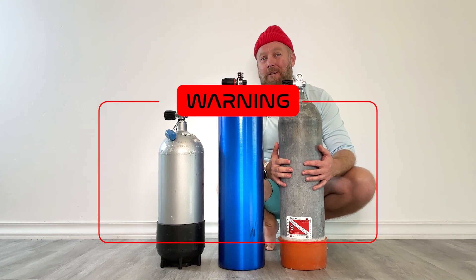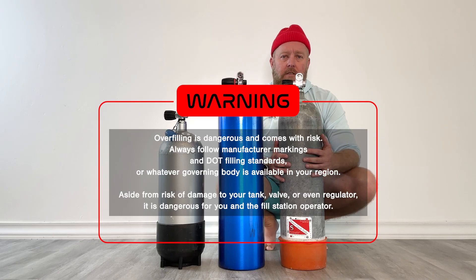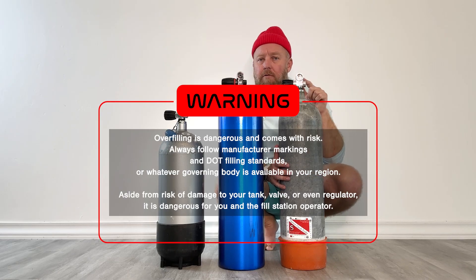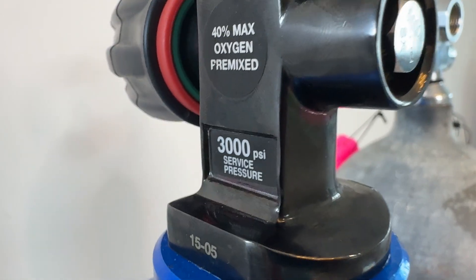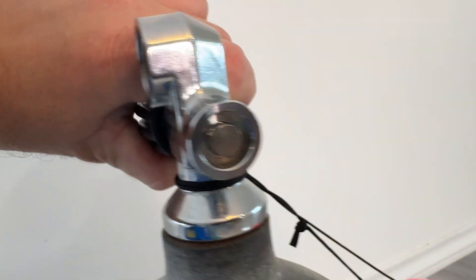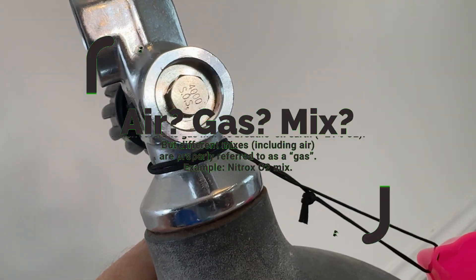Overfilling — sometimes known as a cave fill — does come with risk. It's not just the tank, but you also have valve ratings, particularly on the burst discs. Many of them actually say it right near the top what they're rated for. Not only are they not rated for that, you've got burst disc issues, valve issues — and that's a whole other video.